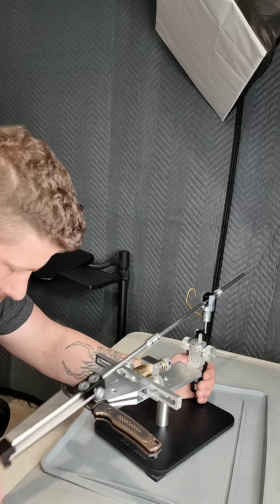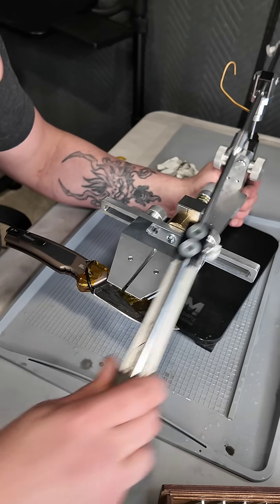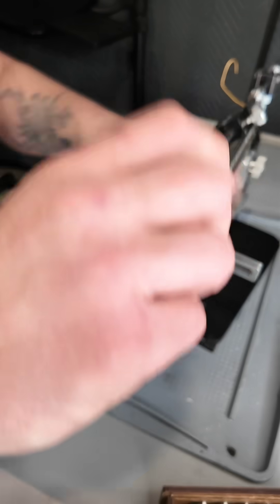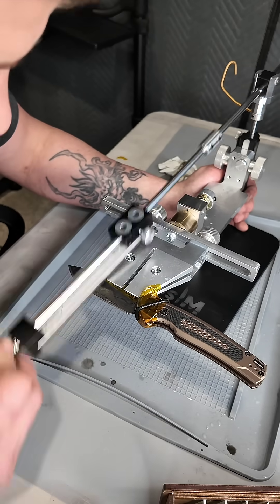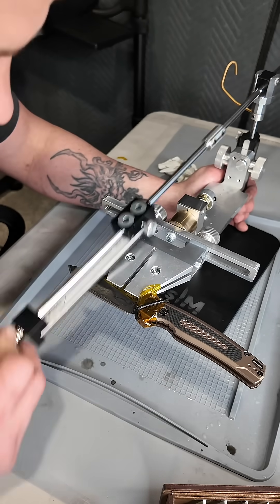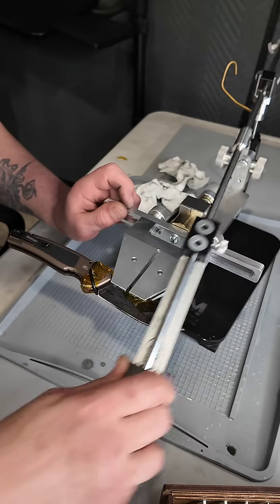We brought it to right about 600 grit. I'm going to start removing the burr here in one second, just finishing up any little last touches.